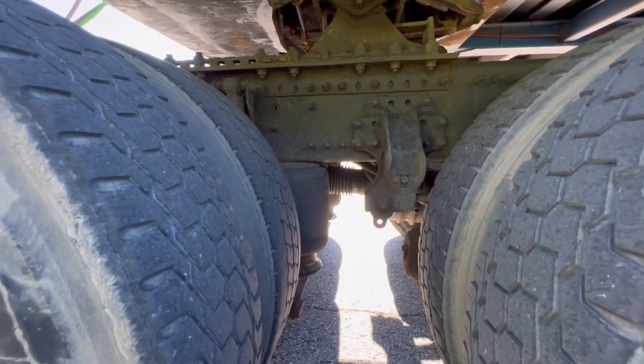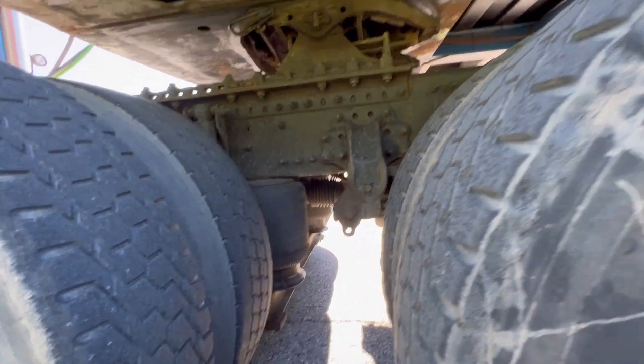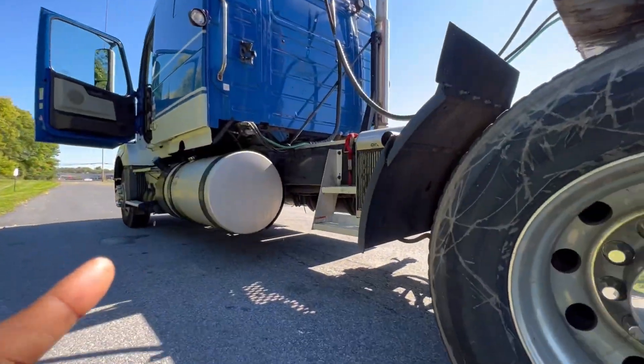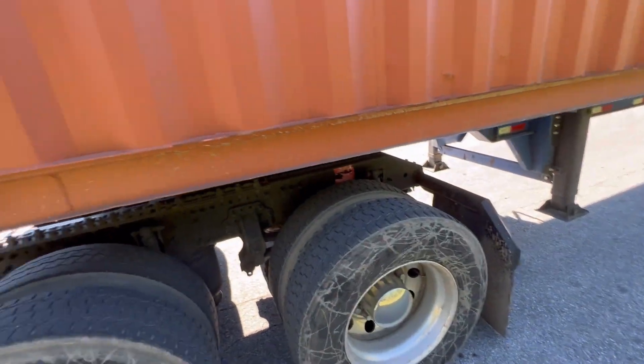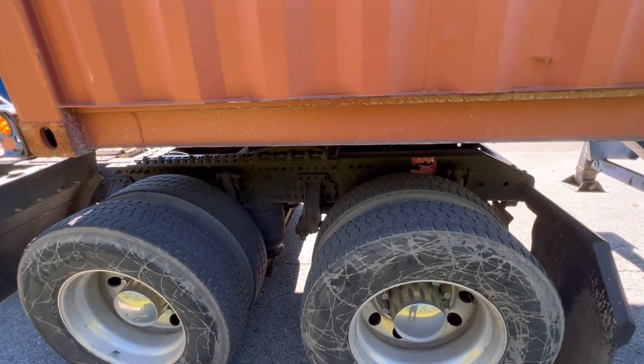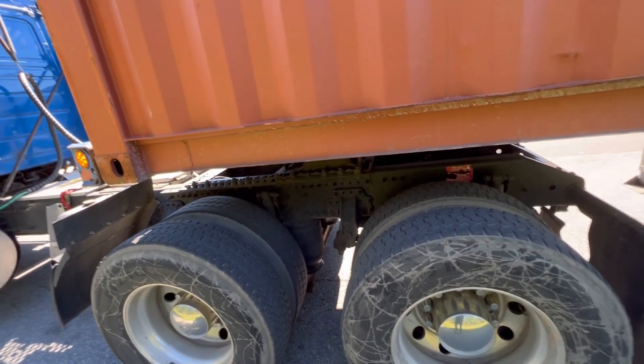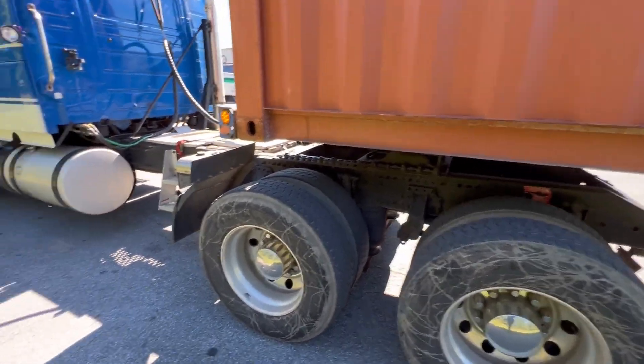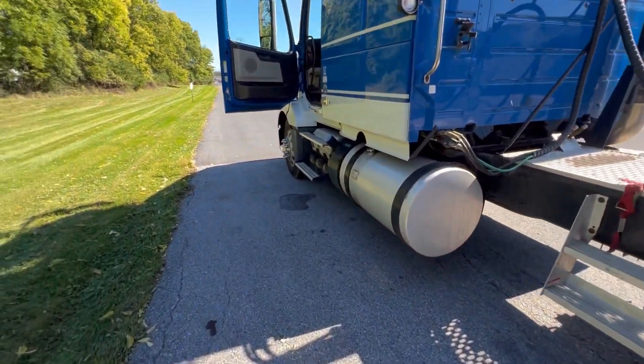These drive shafts under here — the drive shaft from the transmission — that is where the engine brake slows down these tires for you to have good stopping power. That's how it basically works. That was a simple explanation of how you use the engine brake or engine retarder on a Volvo truck.